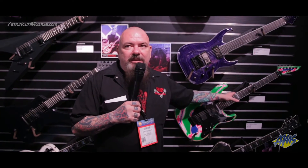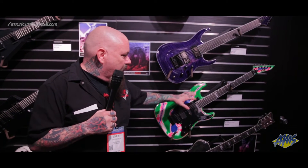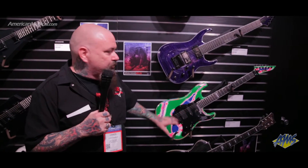Now this is not a signature model, but it is a tribute to the design that Vernon Reid made famous back in 1986 with Living Color in the Cult of Personality video — one of the earliest DSPs ever shown on national TV. Him and George Lynch have the two oldest DSPs in professional music. This guitar is very authentic to the original with a painted back — five layers of paint. It starts white, then pink, blue, green, then you sand it down so all the colors show through, and then gloss it. It weighs a little bit, but it looks incredible.